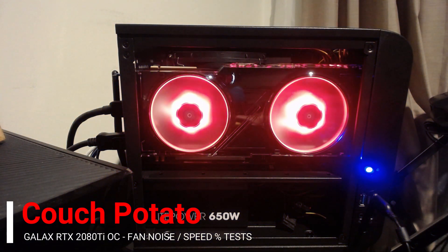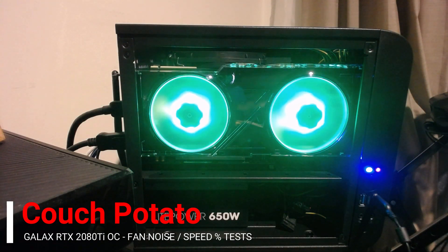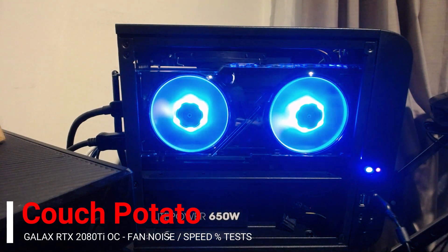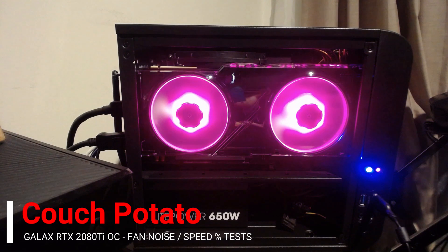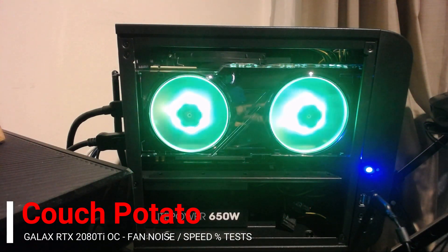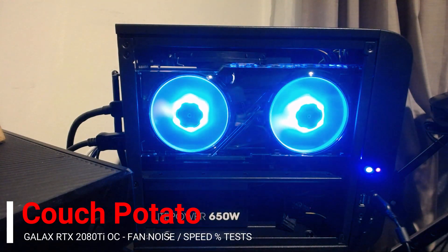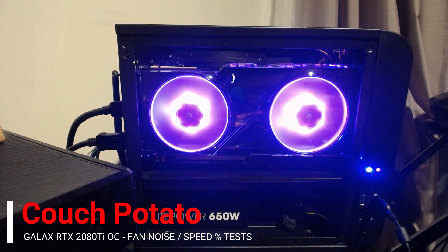I've tried to keep each part 20 seconds so you can turn up your volume and listen to it. The microphone and webcam is 30 centimeters from the card and I'm using a Yeti microphone, and the case is obviously open. I think in gaming terms it's pretty acceptable, but I'll do some other videos on that. Enjoy, thanks.